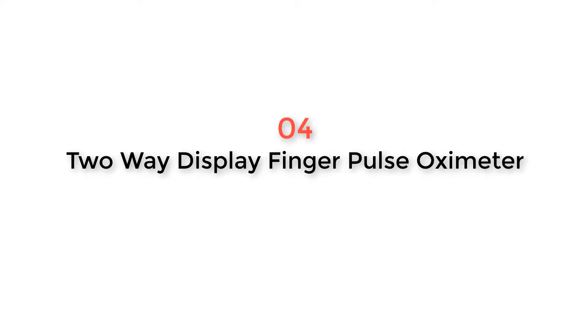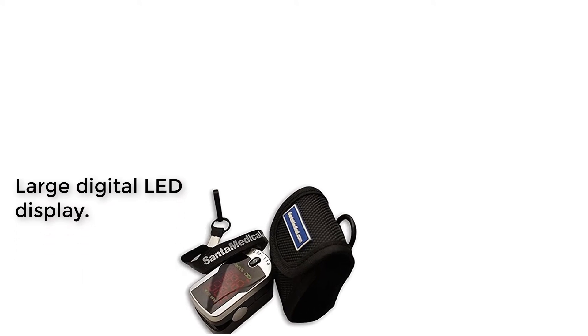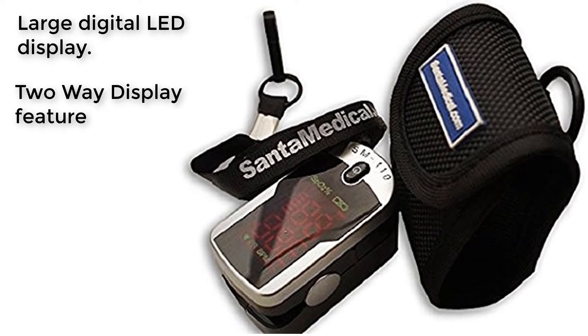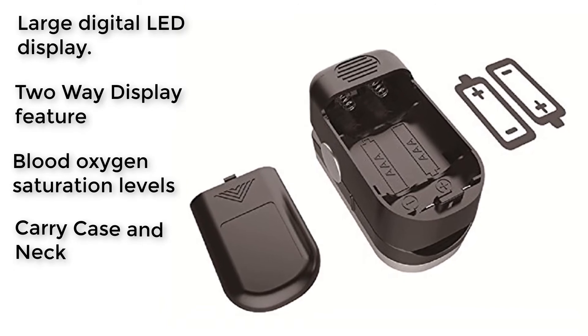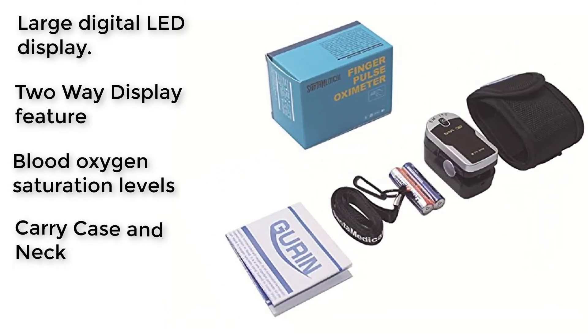Product Number 4: 2-Way Display Finger Pulse Oximeter. The Finger Pulse Oximeter SM110 is the only Santa Medical product that costs under $50. There is one significant reason why the price is so low, and that is because you can only use this oximeter to check your pulse and oxygen levels from time to time.